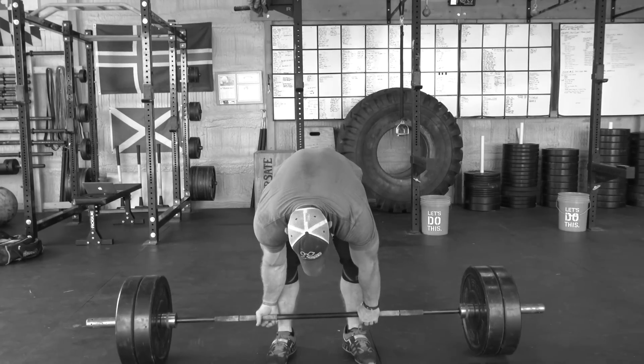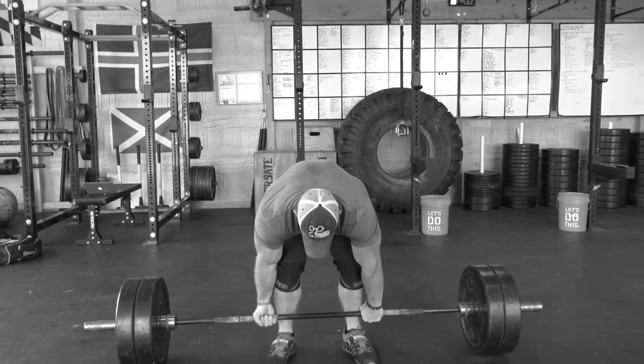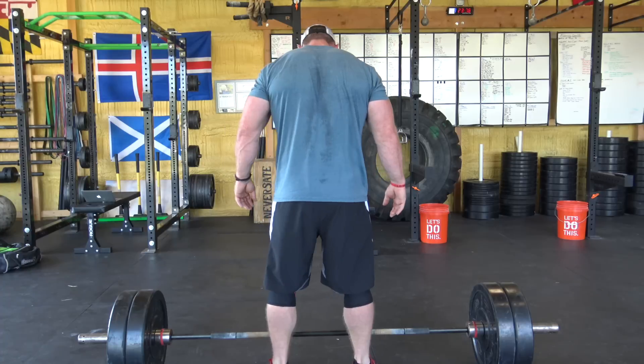Now that you've cemented your new deadlift form, I want you to try something that works amazingly for me — just give it a try, and if it works, use it; if not, throw it out. You've heard me say you can never get as much air in your belly when you're under load as you can without. A lot of people like to get into the bottom of their setup, set their grip, raise their hips to get air, drop back down, then pull. That doesn't work for me because my diaphragm is compressed in that bottom position.